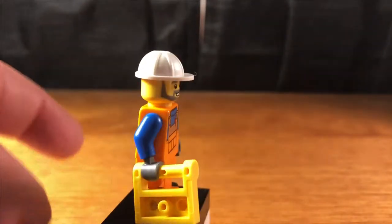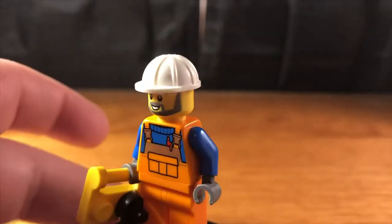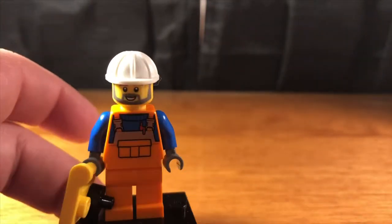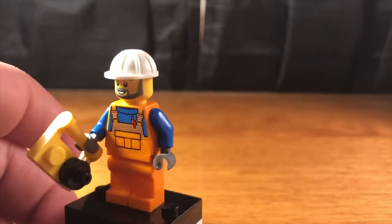Here we have the male construction worker. He comes with the same white hat but a different torso and legs. The torso from the back reminds me of Emmett with the blue arms and the orange jumpsuit, and he comes with a kind of remote control for the crane that I'll show later in the video.